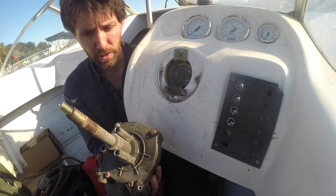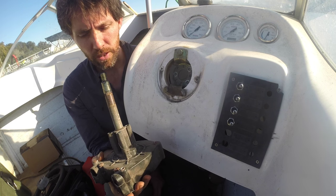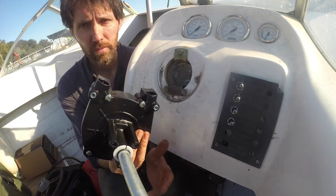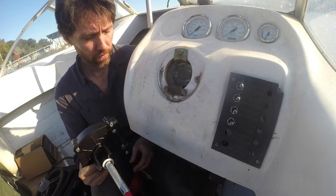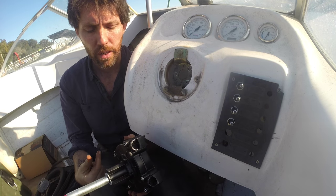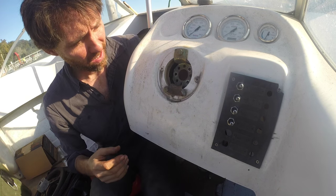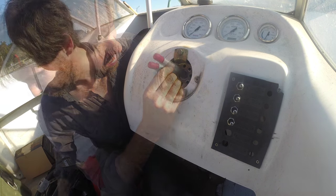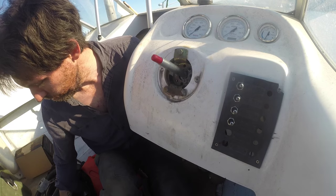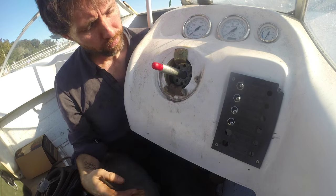Let's start putting this back together. I think the first thing I'll do now is just put the new helm in. So here's our nice new helm. I'm just going to feed this through. Which side it feeds in and out of depends on whether your cable's running down the port or the starboard side of the boat. This is now tightened up.